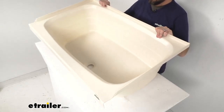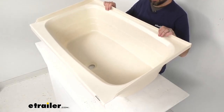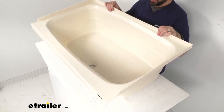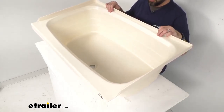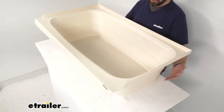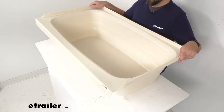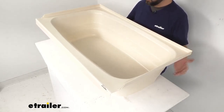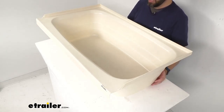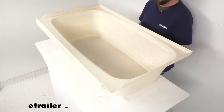If you have that color in your RV or camper bathroom, this is going to match really nicely. This thermoplastic polymer construction is going to be lighter and more environmentally friendly than fiberglass. This is going to be an easy bolt-on installation, but hardware is not included, so that's something you would have to pick up separately. This is IAPMO certified, CSA compliant, and ASME certified.